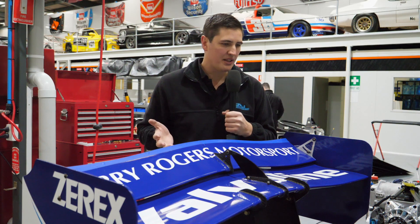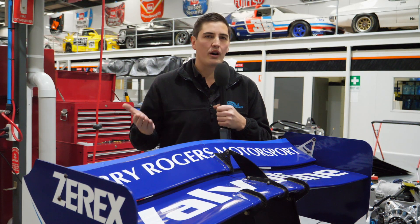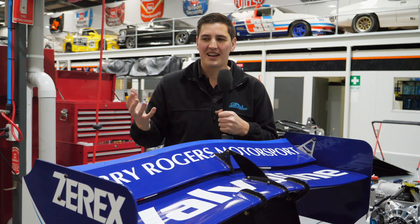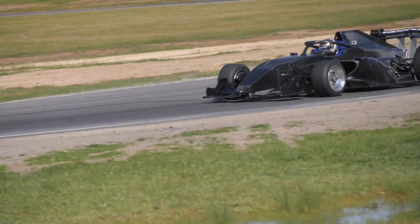One of our goals with tuning the aerodynamics on these cars is to make sure that when a driver hops in one of these it's at a setting that they can get used to. They don't feel scared to push the limits, but from there, once they get confident with the car, they can start doing things where they really go for attack mode and tune the aero to go as fast as they can.